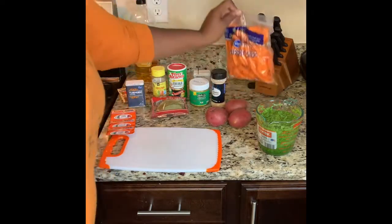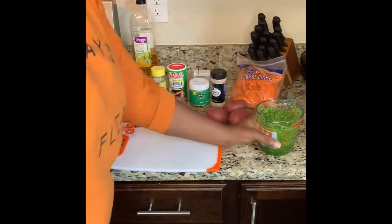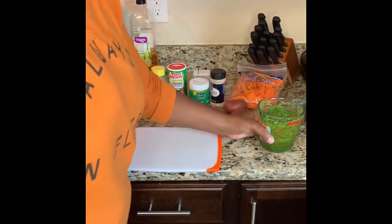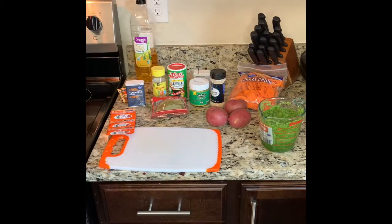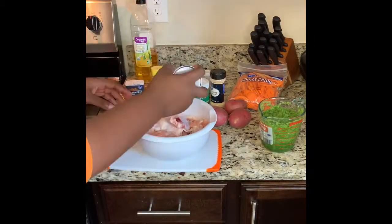For the sofrito, you can either buy store-bought or make your own. If you want to make your own sofrito, all you need is one small bell pepper, an onion, a couple of cloves of garlic, and some cilantro to give it color.